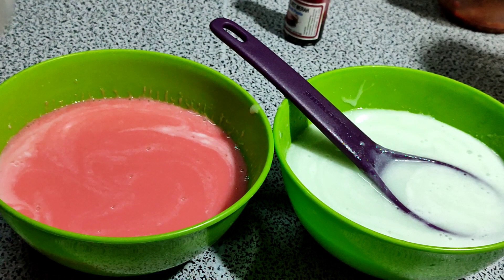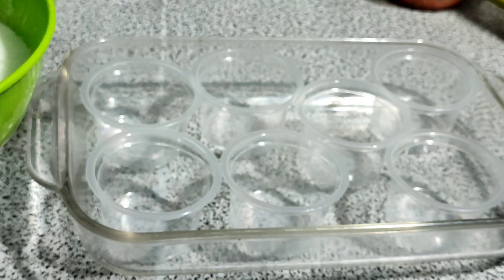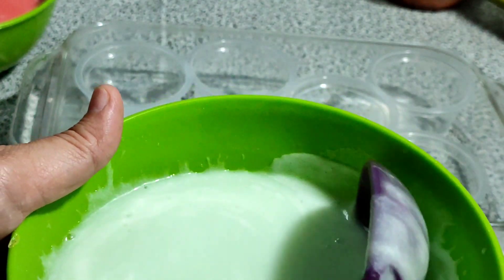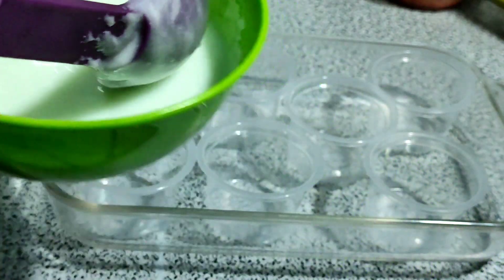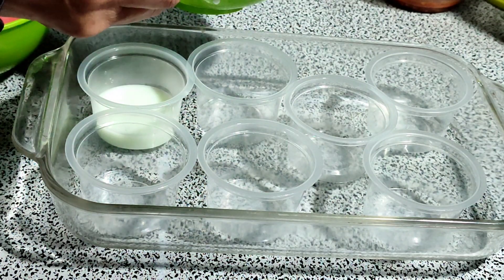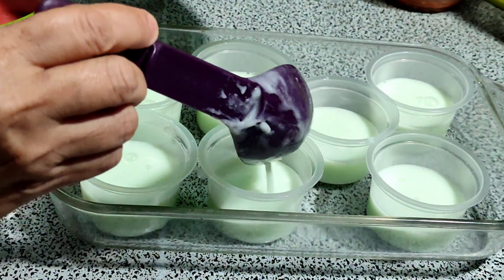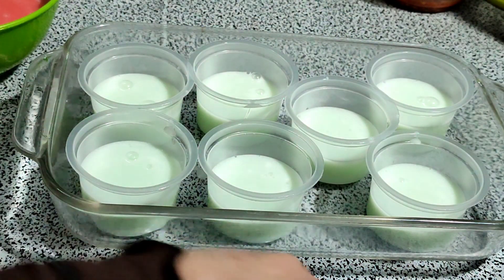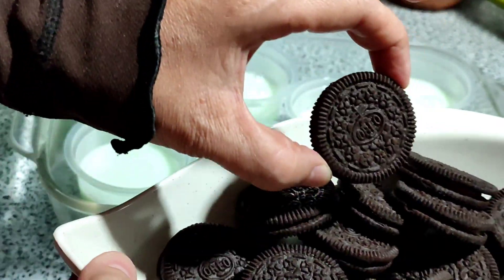Sekarang saya mau ambil cup ini, kita masukkan ke dalam ini. Oke, sekarang saya mau masukkan jelly ini dulu yang warna biasa. Oke, sekarang saya mau masukkan biskut oreo ini.